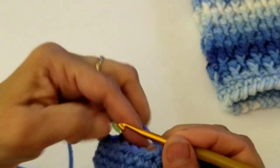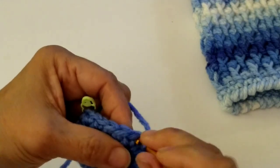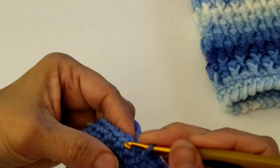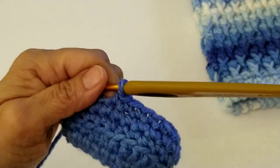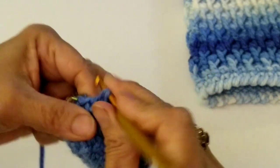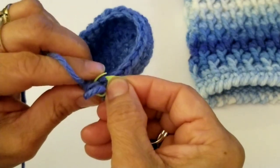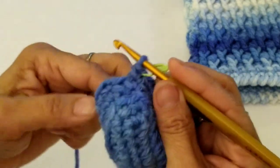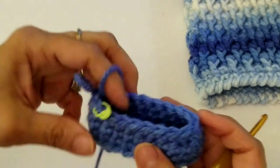Now in the next eight stitches, we're going to do a single crochet. Go into that next stitch and do a single crochet all the way to the end — a total of eight single crochets. Work the last single crochet, put the stitch marker back in, and slip stitch to that first single crochet. We're done with round number five.